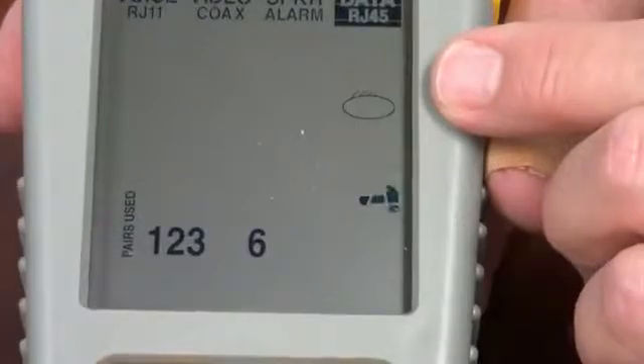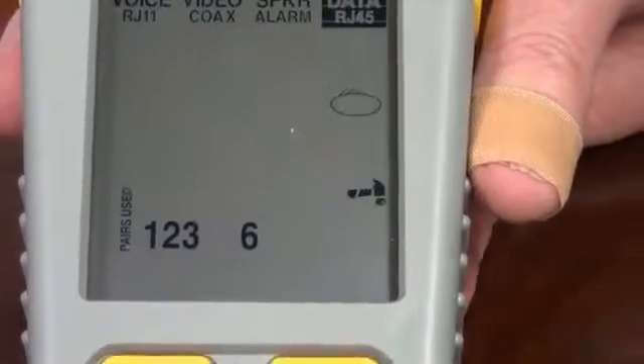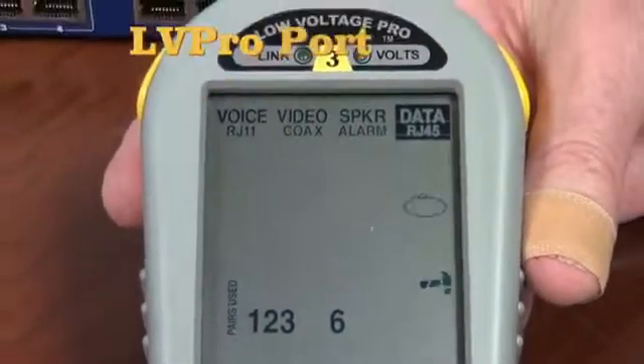You can see the eyeball starts blinking. The hammer is hammering, meaning this test is working. And on pairs 1, 2, 3, 6, we are sending out link pulses.